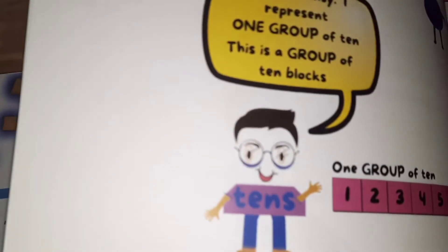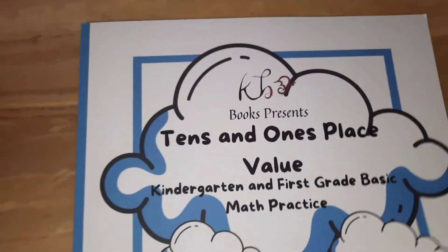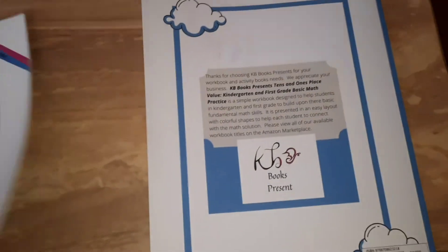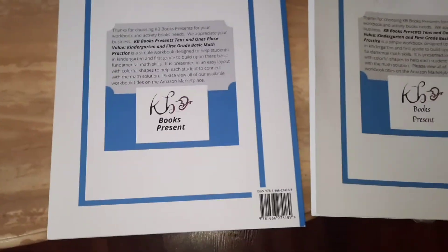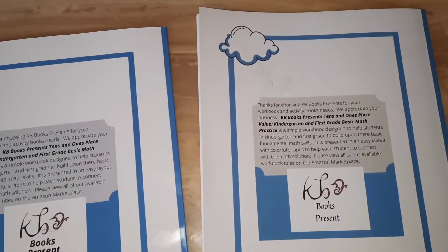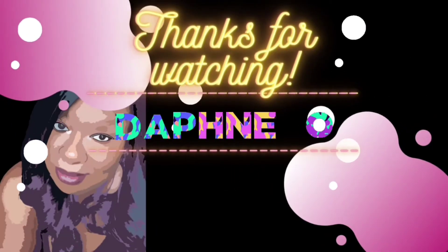If you know anybody who might be interested in this workbook, or if you're interested yourself, just head over to Amazon or Barnes and Noble and check it out. That's the old one and that's the new one — I just took the clouds off the back on the new one, that's all. Thank you guys for watching, I appreciate you, and I'll see you in the next one. Bye!